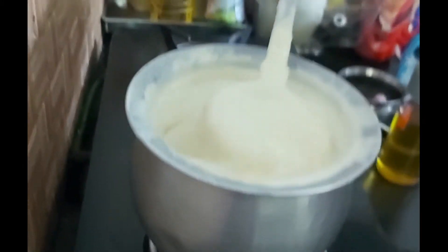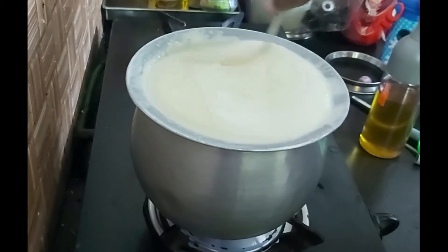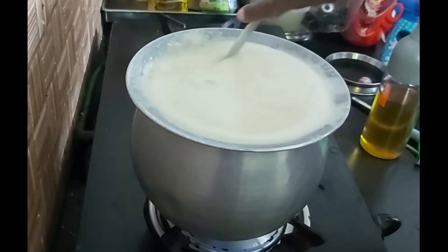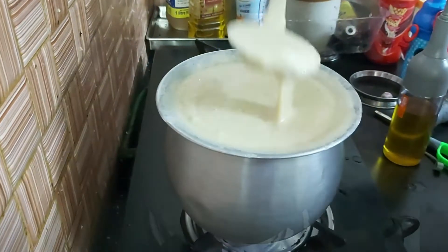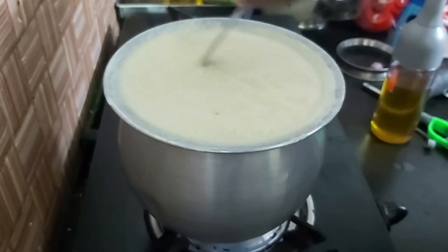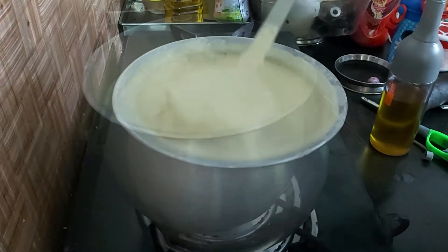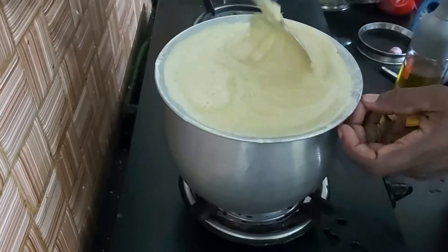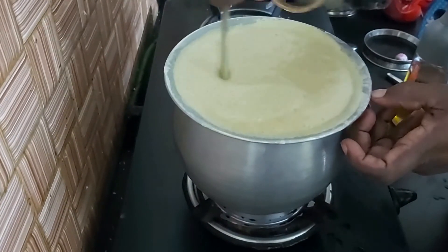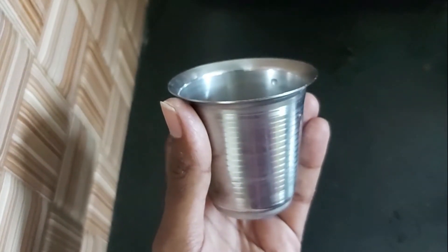Add a cup of tea and mix it up. We will cook two more colors for a simple color. You may only cook one more color. That's why you cook all in one color. The color is changed and it is starting to change color. You will mix it with two colors.